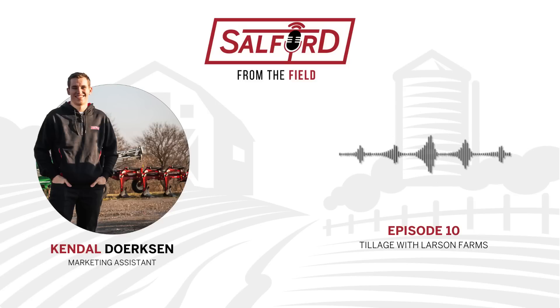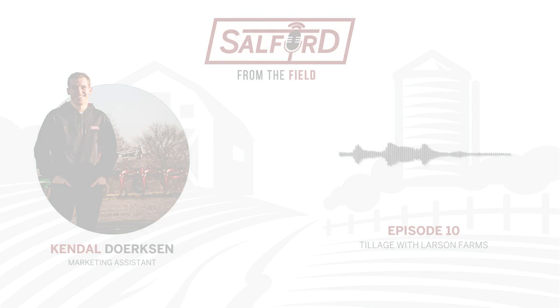To kick things off, Doug talks about the 2022 fall conditions and running the 4200 this fall. Let's take a listen.